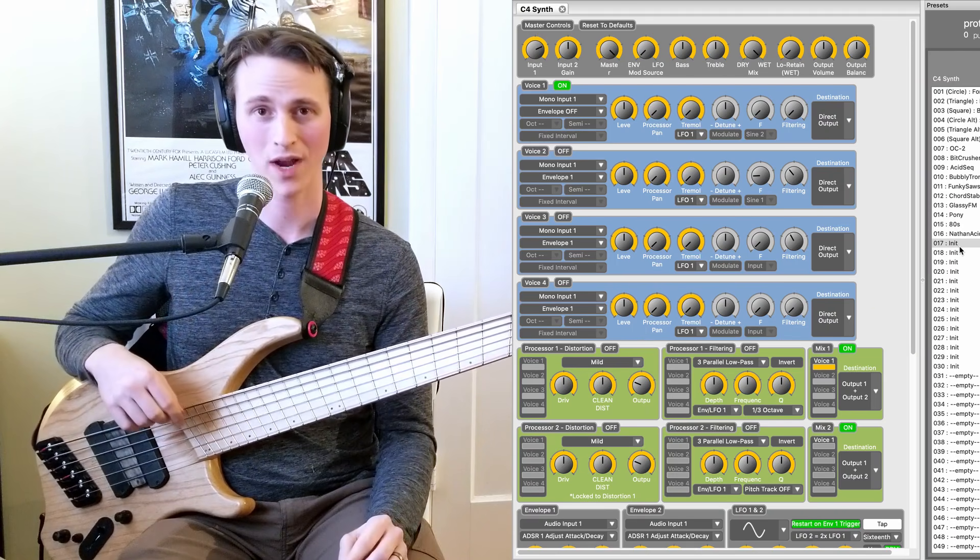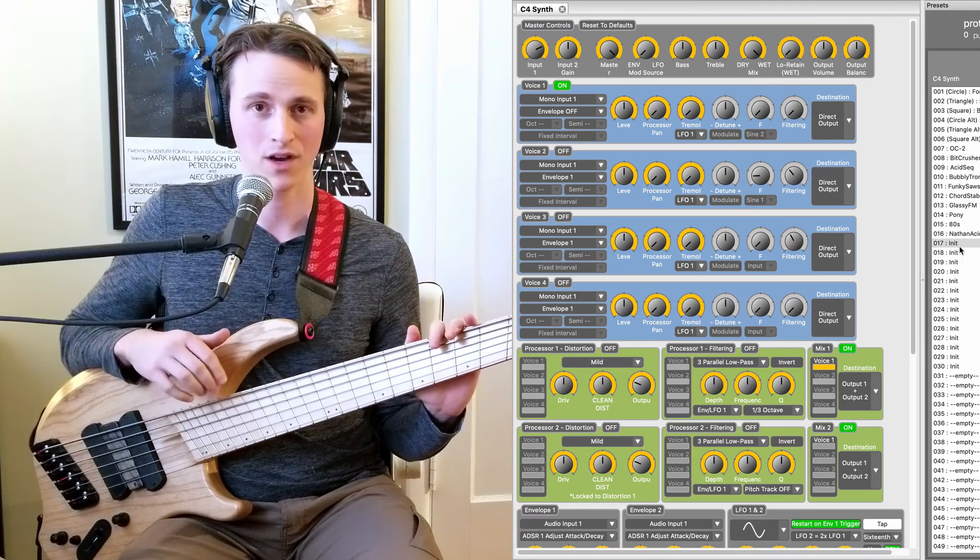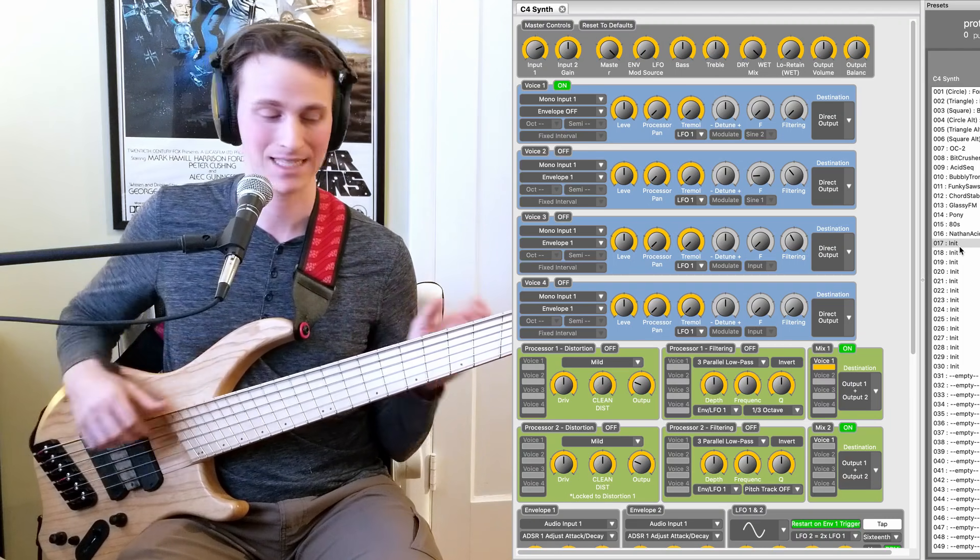So let's jump into this. Here's my bass's dry tone — Dingwall ABZ 6-string on the neck pickup with Thomastik Infeld Flats.